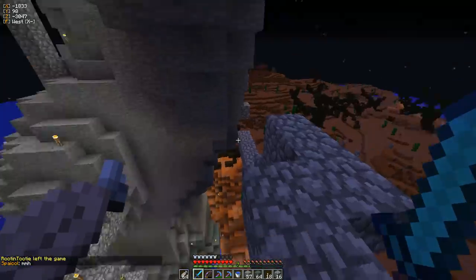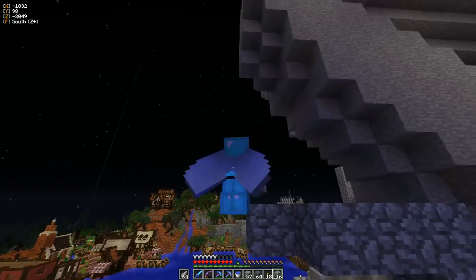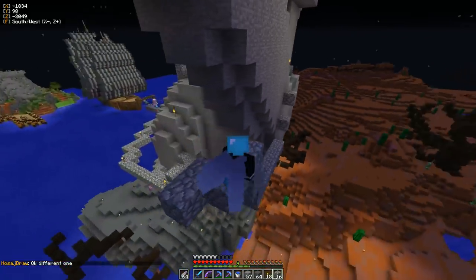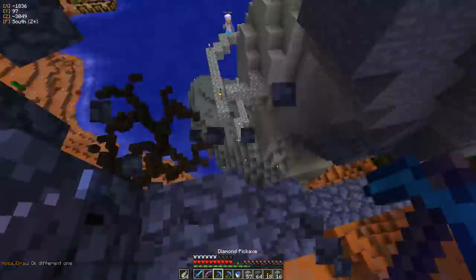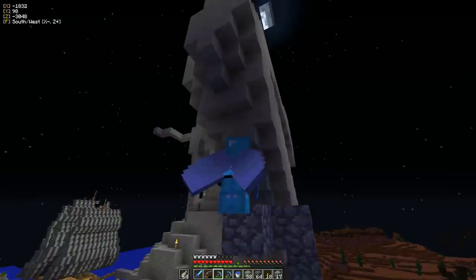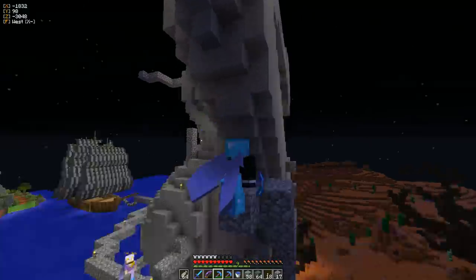It looks okay to me, but I don't know. Maybe the elbow needs to be a little pointier. Take — see how, like, the very end of the elbow, you have three blocks high. Take off one each of that very end so it's more of a point. You see what I'm saying? Not to shoot you. Hold on a second. More like this?